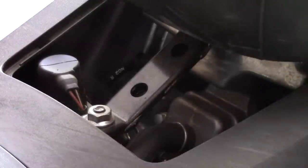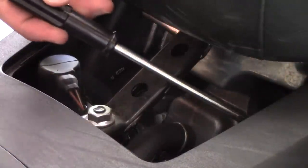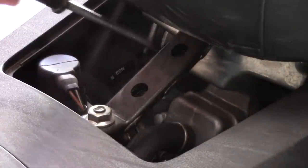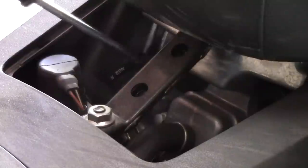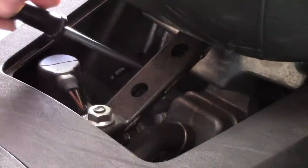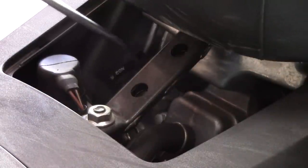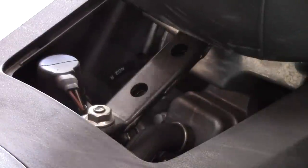While only slightly visible here, you can see the two spark plugs — pointing at them with the screwdriver. One is actually out of sight right here, and the other is right here. You can kind of see the spark plug boot and the wire. There's a second spark plug boot. It is a two-cylinder, so it does have two spark plugs.